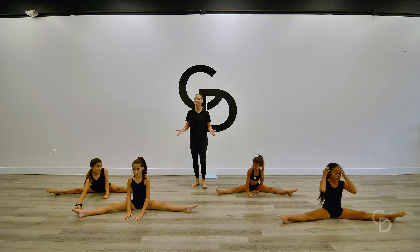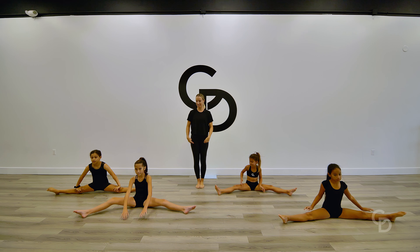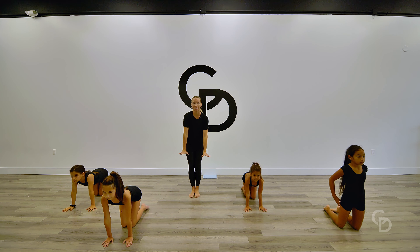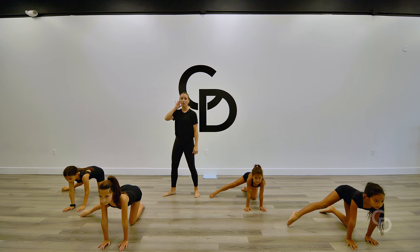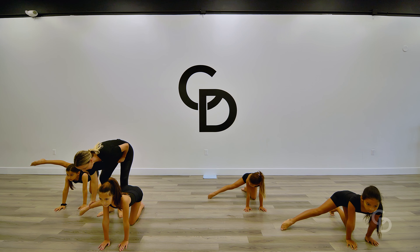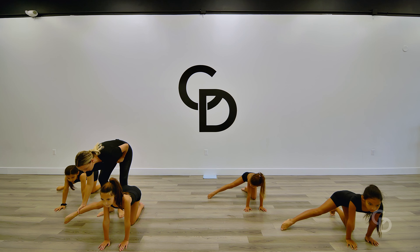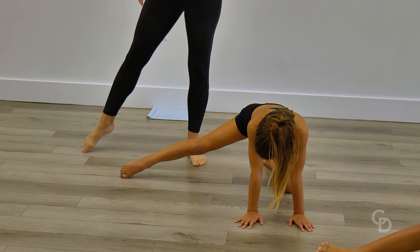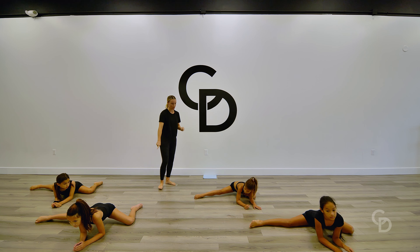Roll it up nice and tall. We're going to come onto our knees. Go ahead and place those hands on our hips, sitting up nice and tall. From here, place those hands onto the floor and take that right leg out to the side. Make sure that this foot you have tendu'd out to the side is in line with your hips. From there, we're going to slide that foot out to the floor, going onto our elbows as much as you can — we are stretching one side of this middle split.